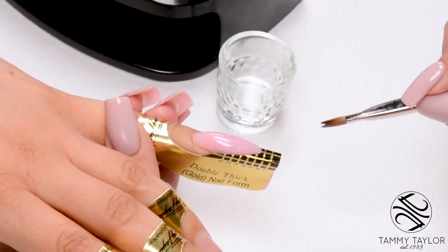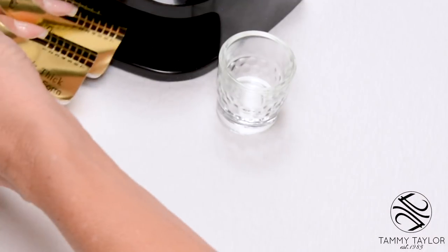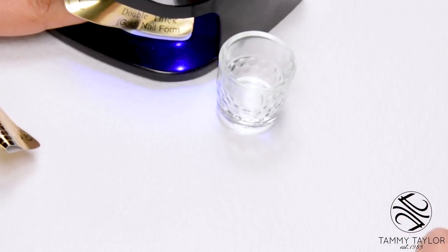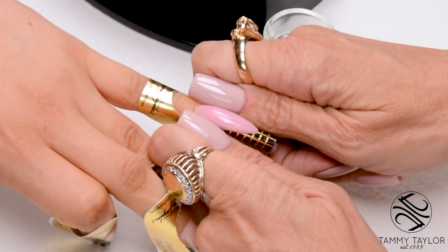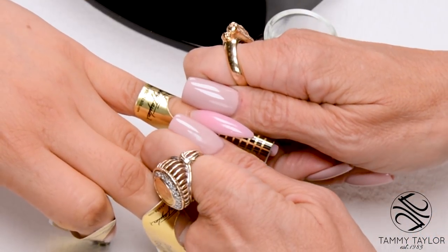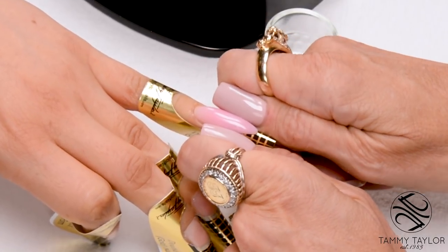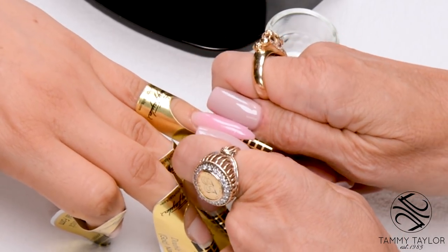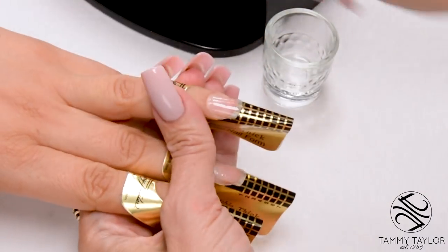Now I'm going to do a quick cure to set my C curve. I place the nail into the light — an LED for 10 to 15 seconds, or a UV for 20 to 30 seconds. Then I squeeze the C curve, starting at the nail bed and working my way out towards the free edge. Now do the next nail.